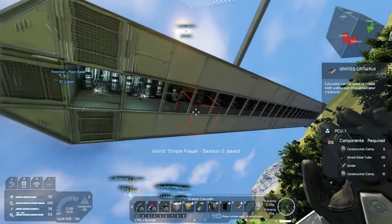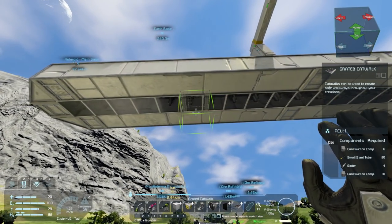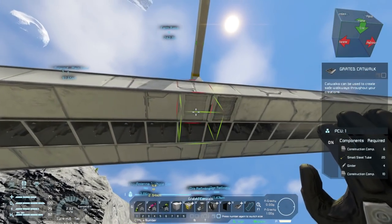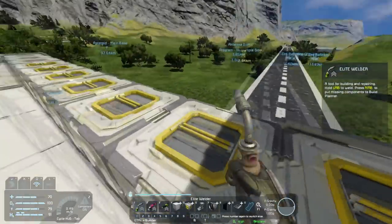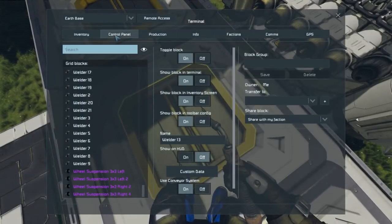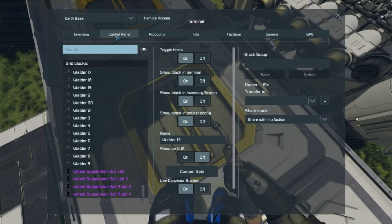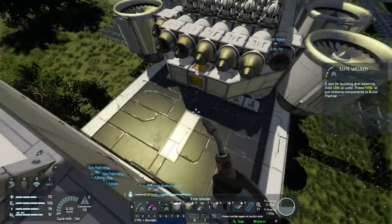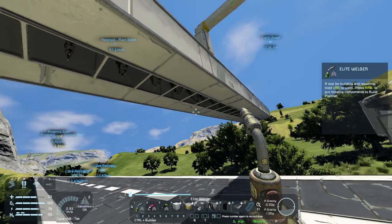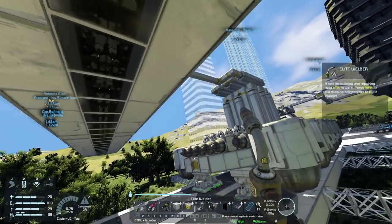Something I've wanted to try experimenting with in the past is a self-building ship. The ship will have welders placed into it in such a way that all you need to do is build the first welder and a projector, and essentially that welder builds the next section with a welder, which builds the next section with a welder, and the whole thing just builds itself. But considering the very low range of welders I don't think that would be useful beyond maybe a small amount of regenerative armor.